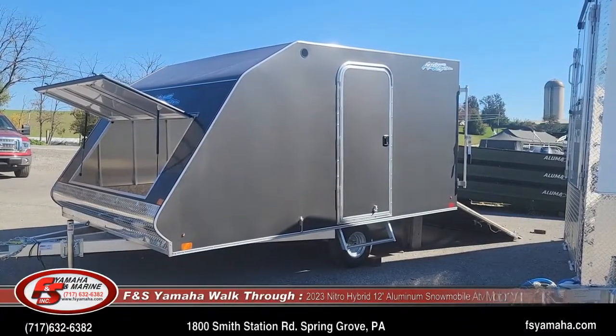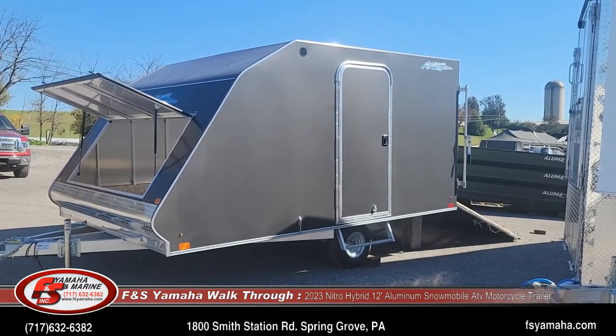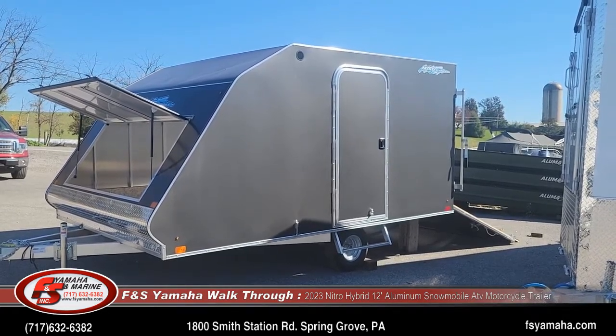Hello and welcome to Affanesha Yamaha Marine in Hanover, Pennsylvania, the Northeast's go-to headquarters for snowmobile trailers. Today I'm going to go over a walkthrough of a Nitro two-place hybrid trailer.